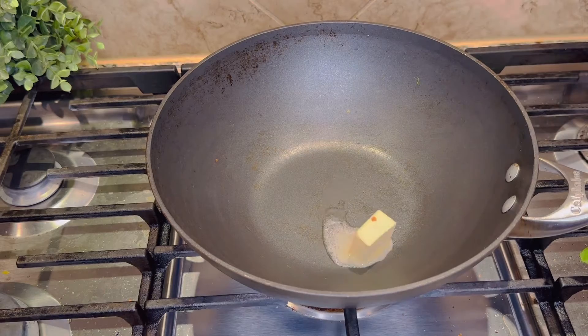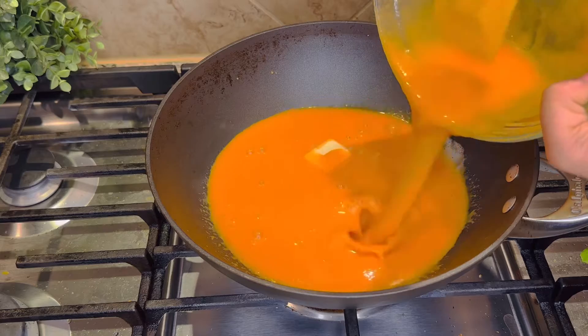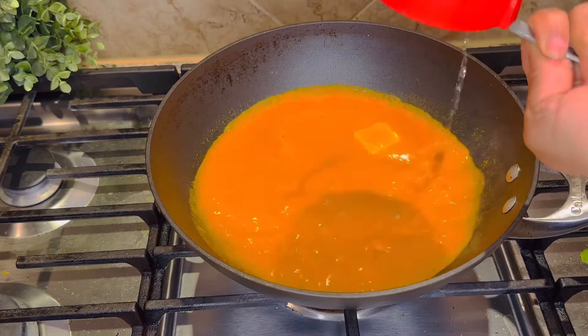Then we will add butter — we will not melt the butter first. Then we will add the tomato soup, because the butter will melt into the hot soup. If we melt it beforehand, the flavor will be affected.